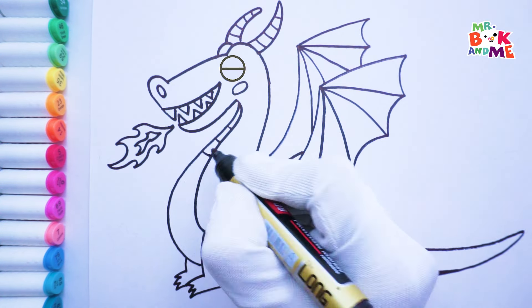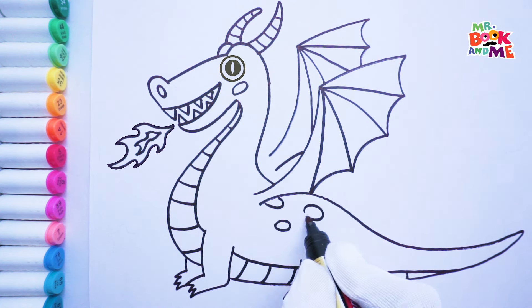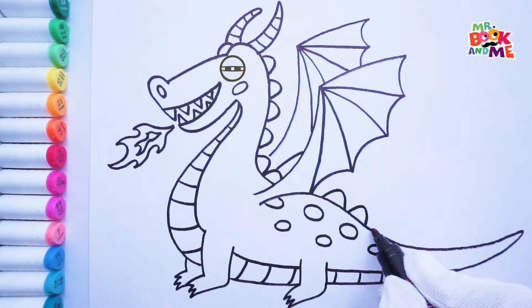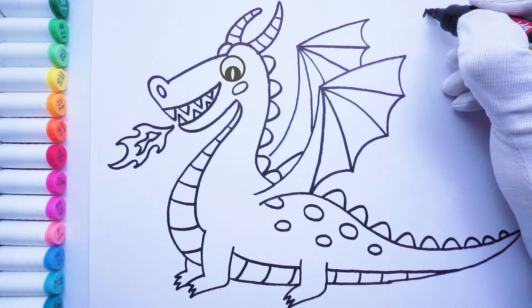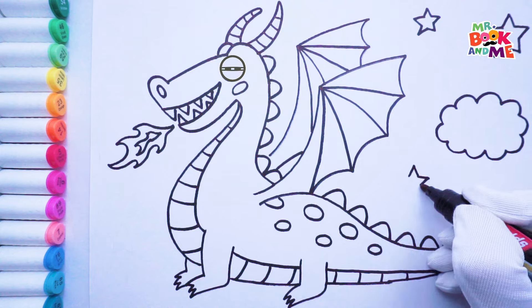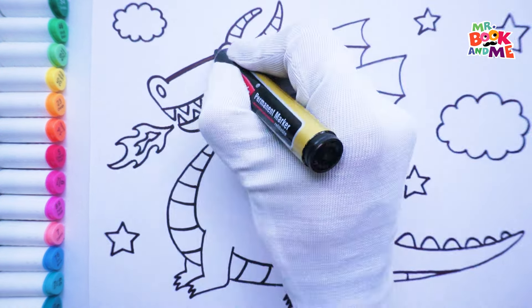Draw a colorful belly. I love bright colors. Additionally, a spine running down the dragon's back — my spine keeps me strong and flexible. Let's draw some fluffy clouds and twinkling stars. Draw the lines darker to make the dragon stand out.